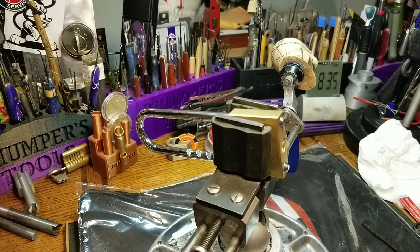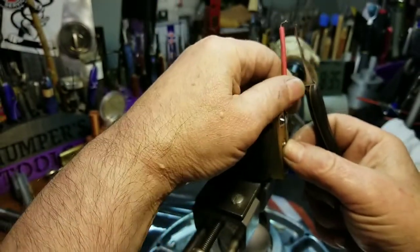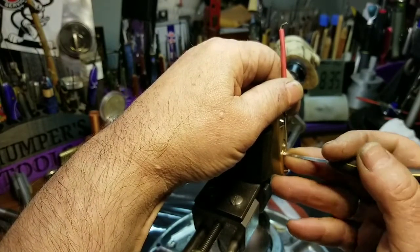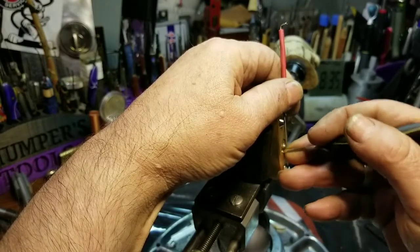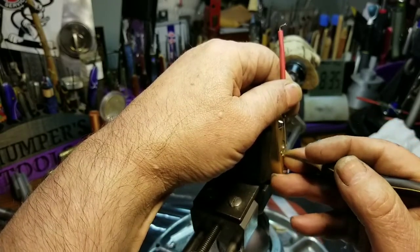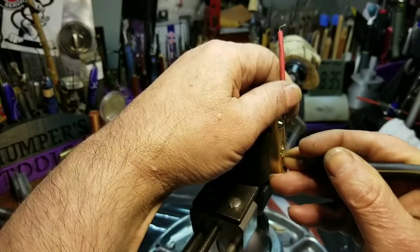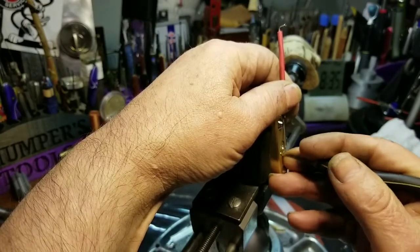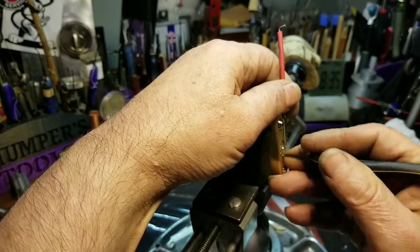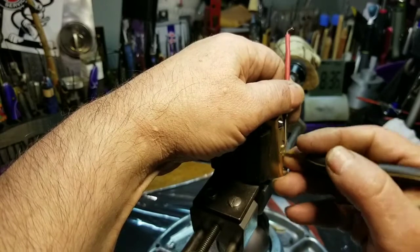I'm going to use the home-made tension wrench, top of the keyway. And here we go. Click on one. Nothing on two. Click on three. Four seems like it's binding. I'll get a little click. I don't know how many pins are in here — I'm losing my tension wrench. I'd say five.